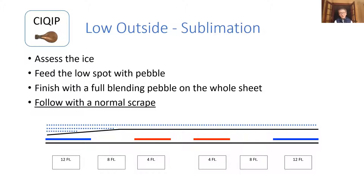Once you put on your full blended pebble across the whole sheet, follow with a normal scrape. In some of the situations we'll talk about, there'll be specific things to do with your scrape. Otherwise, just use your normal daily scraping pattern.